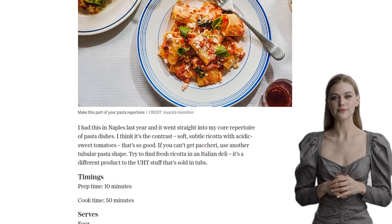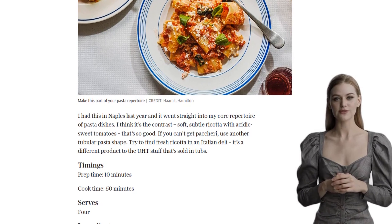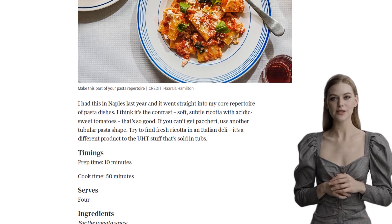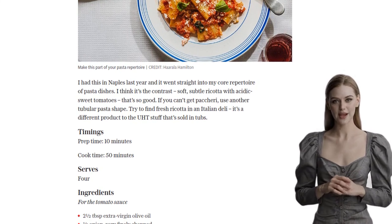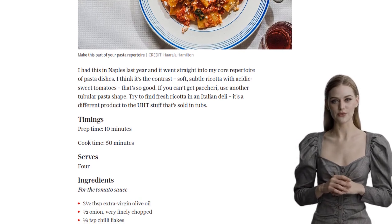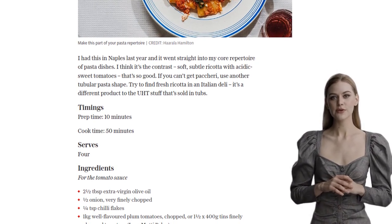Next, add a kick of heat with a pinch of chili flakes. Then it's time to add the star of the show: well-flavored plum tomatoes. You can either use fresh tomatoes or canned chopped tomatoes for convenience. Let the sauce simmer over a medium heat for 5 minutes, then reduce to low-medium and let it blip away for 15 more minutes. Tear in some fresh basil leaves and cook for another 20 minutes until you have a thick, luscious sauce.